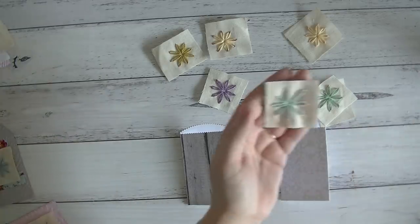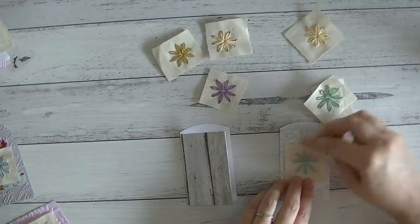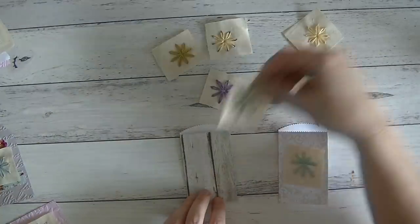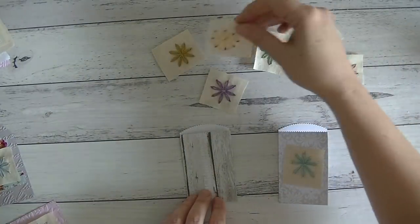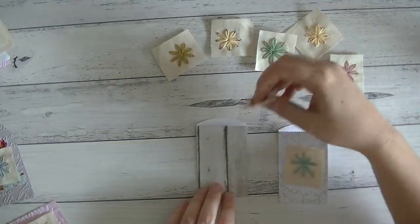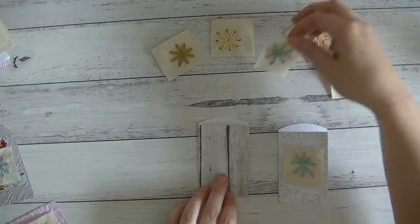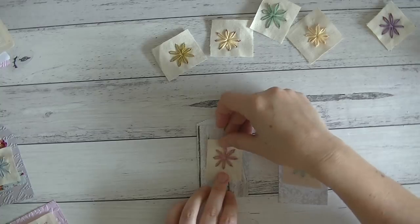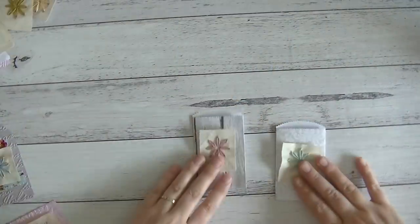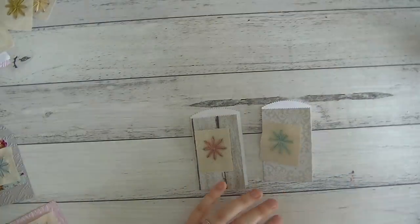I'm just going to trim that up a little bit. We're going to use the pink on these pockets. We've used blue, pink, and yellow so far. The pink goes quite nicely. What else have we got in here — let's pull out all this lace and stuff.